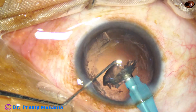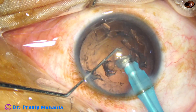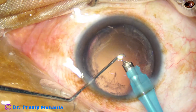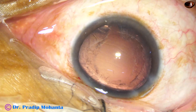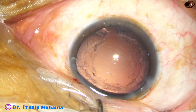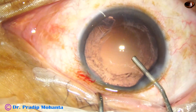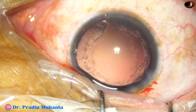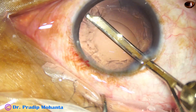This is the last portion of the epinucleus, and it is done very slowly, very gently. We manage the nucleus and epinucleus carefully. Now some amount of cortex is remaining. Filling out the anterior chamber with viscoelastic.